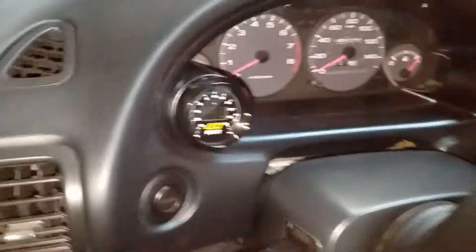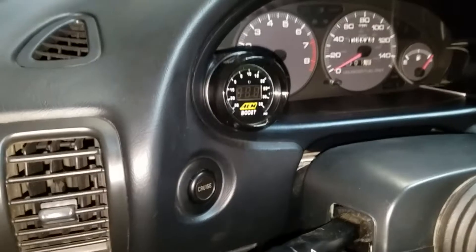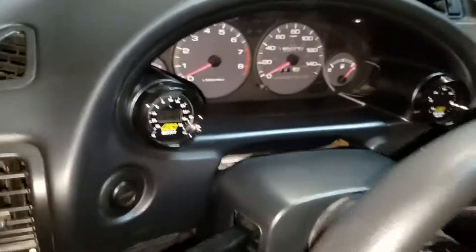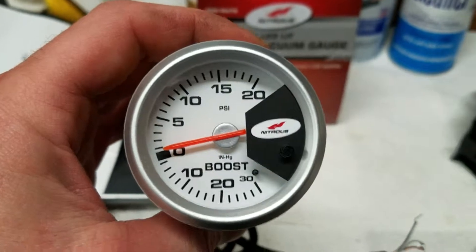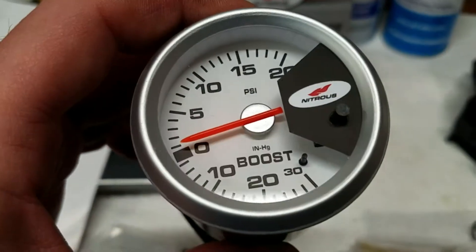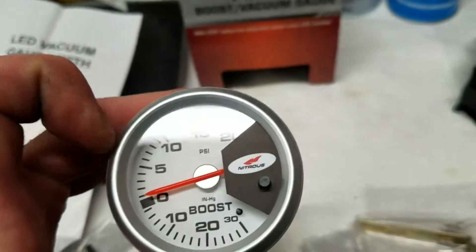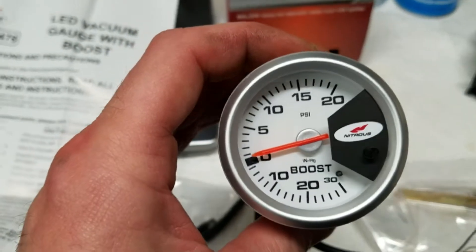I've been wanting to replace my AEM boost gauge and get an analog type gauge for a while. Even a cheaper brand like Autometer was over $100 for an analog gauge, but I did find a cheaper option on Harbor Freight. I ended up going with this nitrous brand — it's obviously not the best in the world, but for $18 it does everything I need. I like the range on it because I'm running about 14 pounds max, so I don't need a gauge that goes super high.